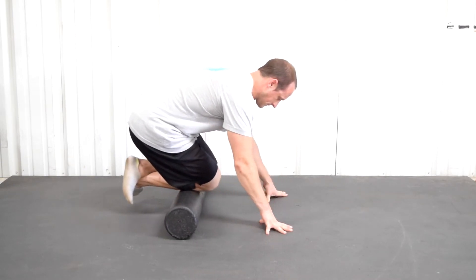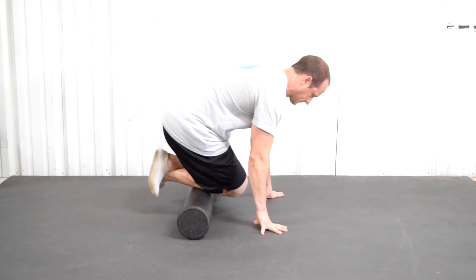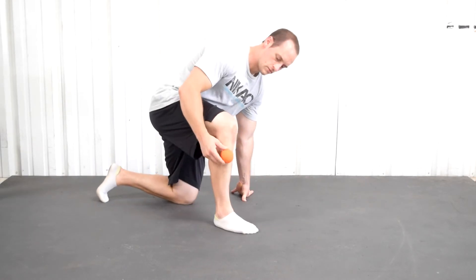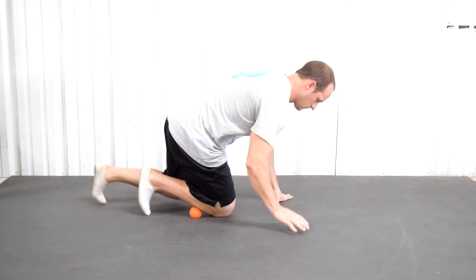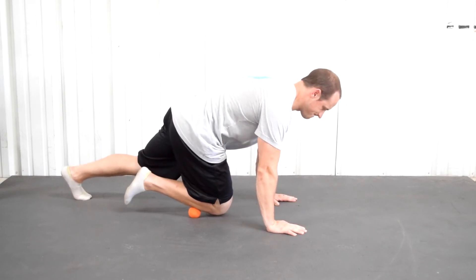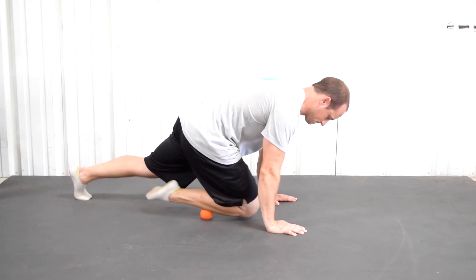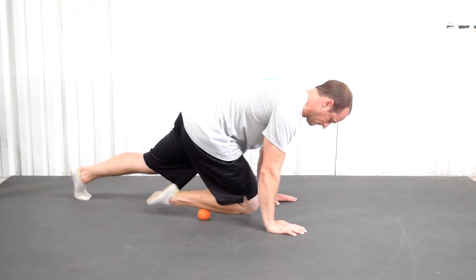As you do these rolls, whatever option you choose, make sure you're not directly on the shin bone — be off to the side a little bit, just like shown. If you really want to get aggressive, get that lacrosse ball, again off to the side, not directly on the shin, and smash it out that way. Option one is probably enough if you're going at it with the lacrosse ball. Do two minutes on each side.